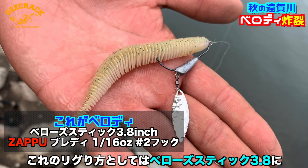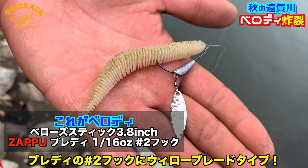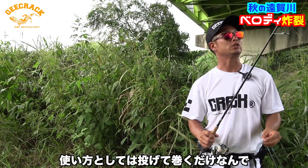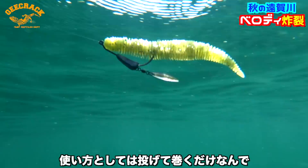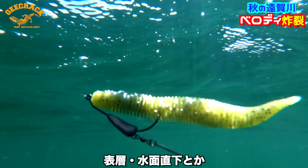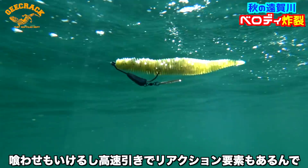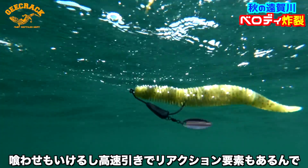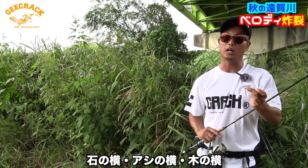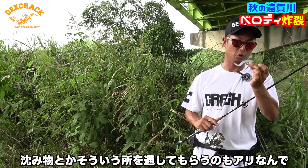今回オンガ川でメインに使用しているのがベロディで、リグり方はベローズスティック3.8インチにザップのブレディ2番サイズ、ビロータイプをメインに使っています。使い方はもう本当に投げて巻くだけです。表層・水面直下あたりを巻いてもらうメインベイトになります。食わせもいけますし、高速引きでリアクション的な要素も含まれています。石の横、杭の横、木の横など沈み物の横を通してもらうのもありです。